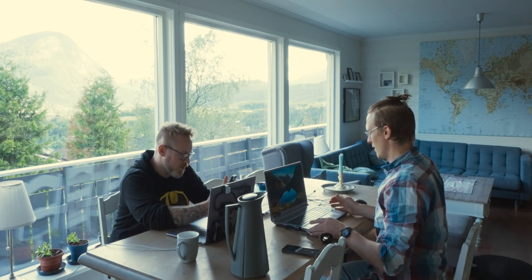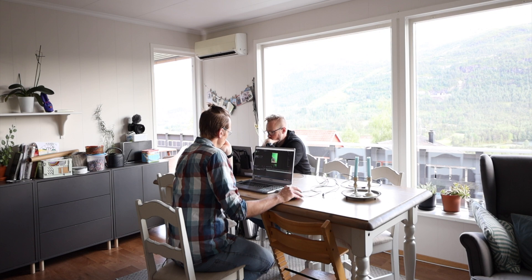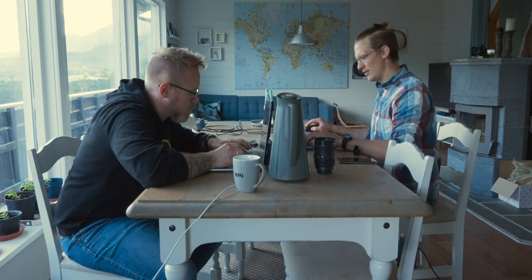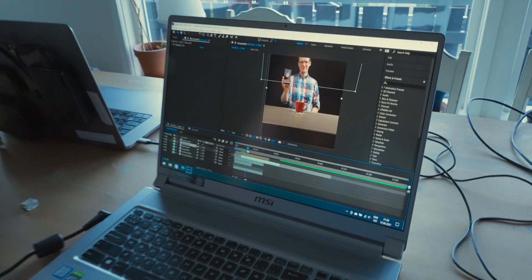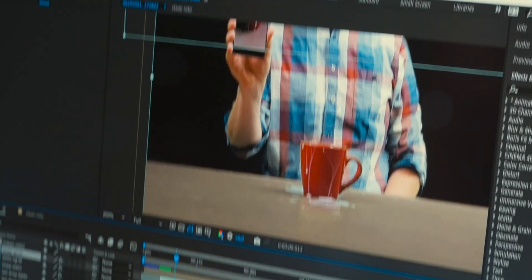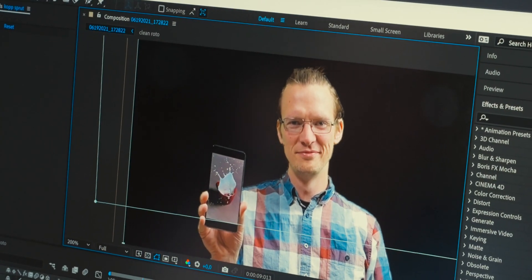Then it came down to the editing process. Jan Morten is editing in After Effects and I am editing in Final Cut Pro. So how is it going? It's so bad — Jesus Christ. It may work, I don't know. Look at that — beautiful face with green stuff all over my face.